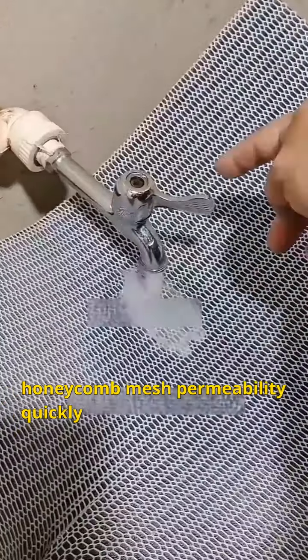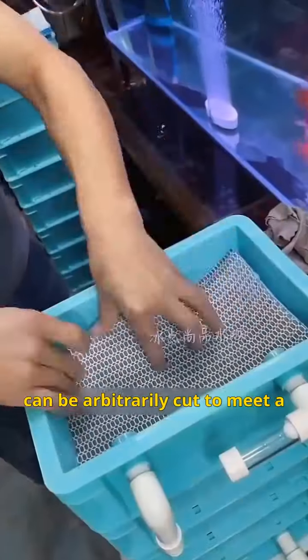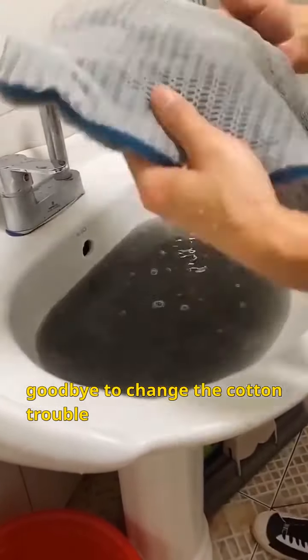Honeycomb mesh permeability works quickly. It intercepts impurities efficiently and can be arbitrarily cut to meet a variety of filtration needs. Ultra-resistant to scrubbing — say goodbye to the trouble of changing the cotton.